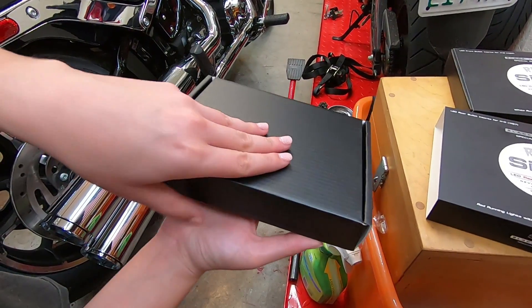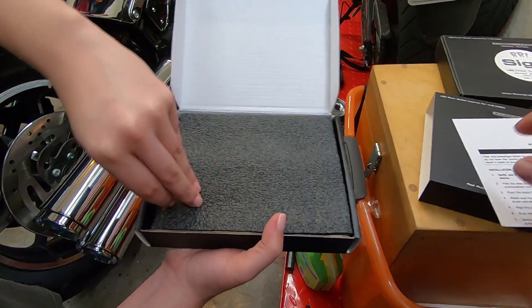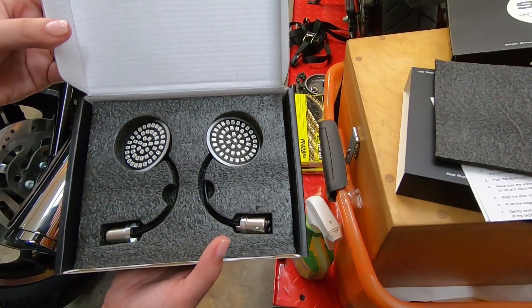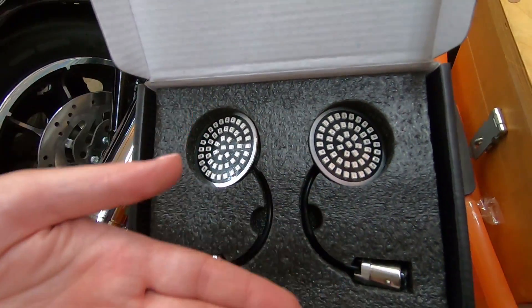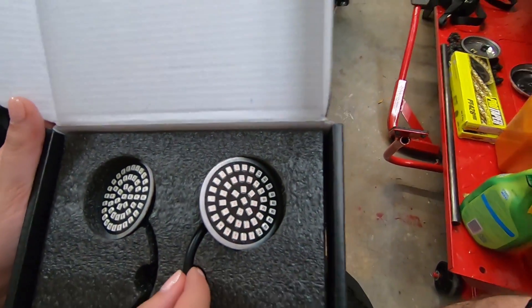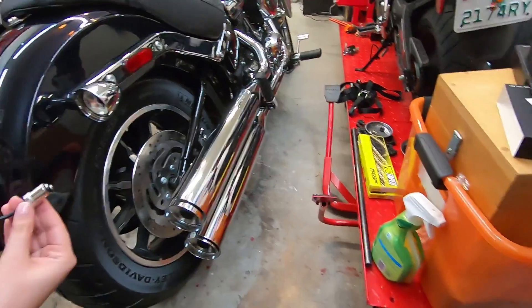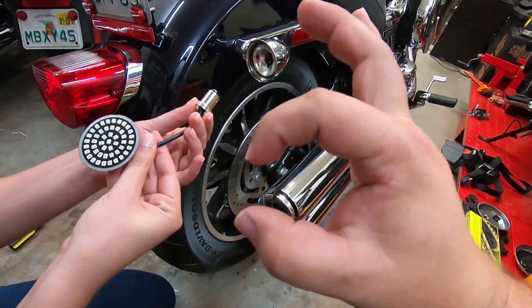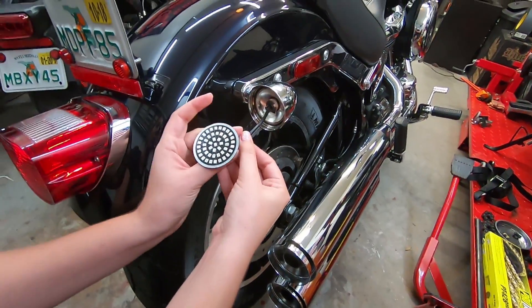It feels like the unboxing of a makeup palette. Got instructions. Like I said, they're the special Black Label edition, so the backing on these is actually black, which is cool. Whenever we get these in, we'll show them to you — they light up nicely. When they sent out the first batch, I told them they were too big and the covers didn't fit on too well. They actually made that change and made them a little smaller, which is cool.